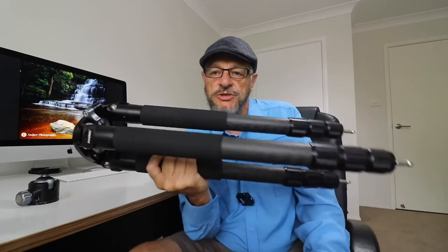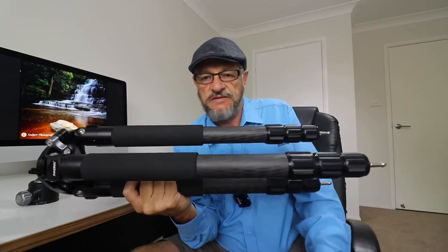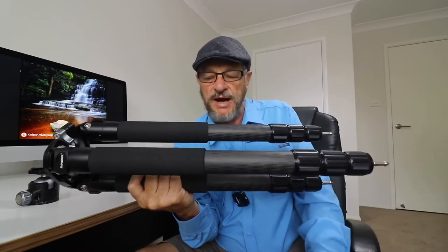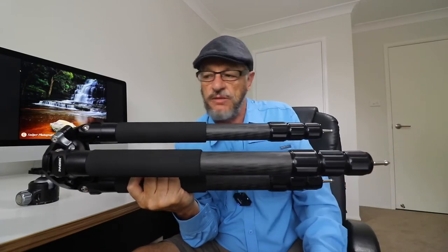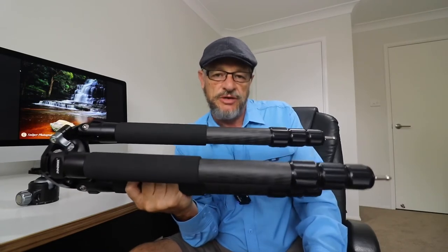I've owned Gitzo tripods in the past which cost me up to $1,500. I've got a Benro sitting over there worth about $850, and two or three others around the $500 to $700 mark — all different heights. None of my tripods, except one, have a center column. I don't like center columns, never use them, never will use them, and I suggest you don't either.